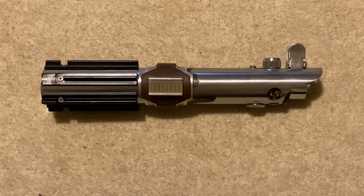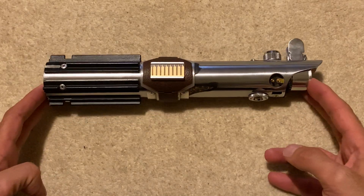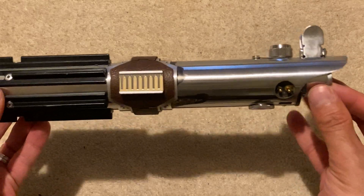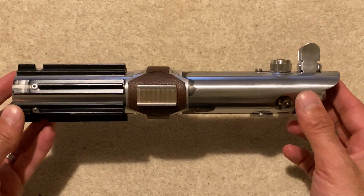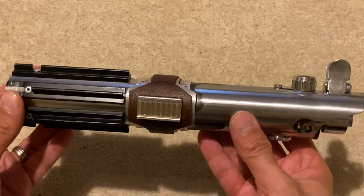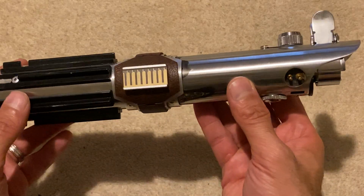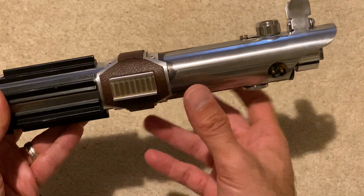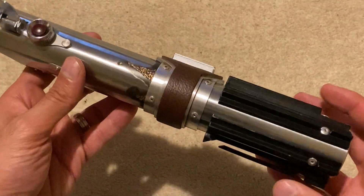Hi everyone, welcome back to another video. Today we're going to be looking at this Episode 9 Rise of Skywalker Graphlex. This is a project I commissioned my friend Martin to do for me. He's done a fantastic job as usual — he did all the assembly, all the weathering, and I'm just here to show it off and talk about it.